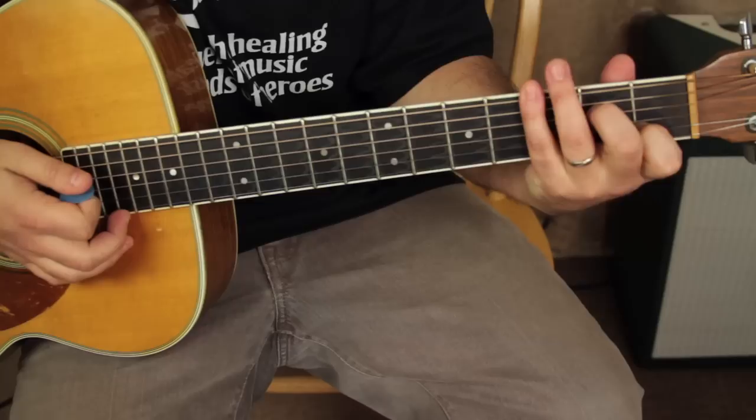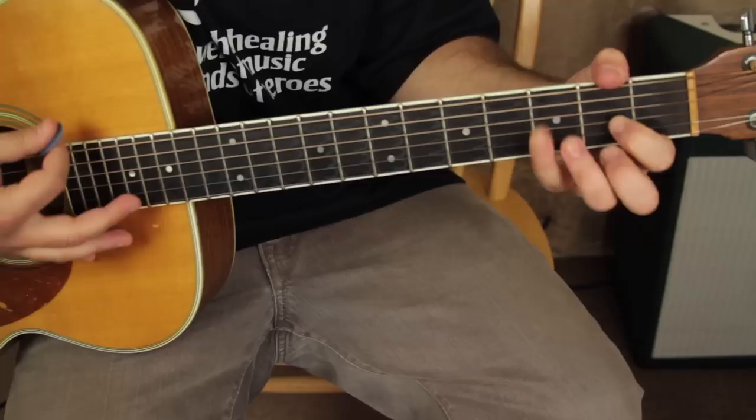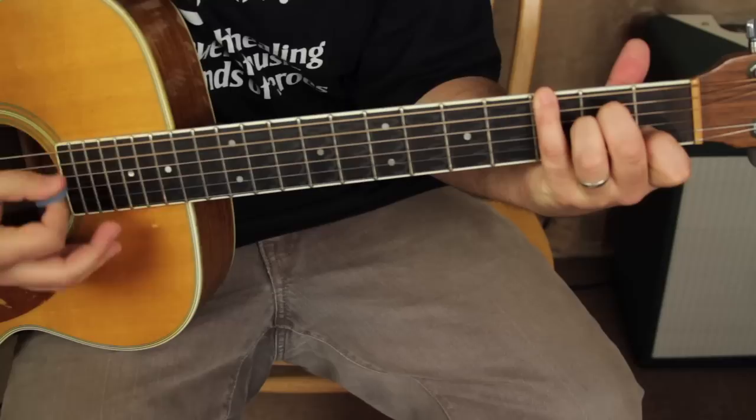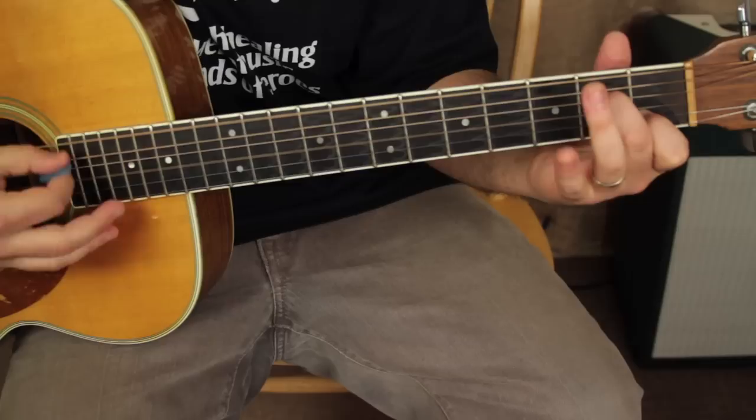Next part. You do an A minor and you can just take your ring finger off — it'll actually be easier to move your pinky over. This is called A minor 7. And we're going to go 1 and 2 and 3 and 4 and 1 and 2 and 3 and 4. You just need to hit that bass note and then the rest of that A minor or A minor 7 chord.